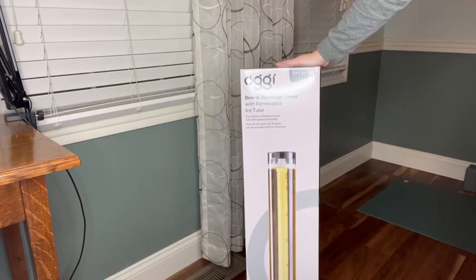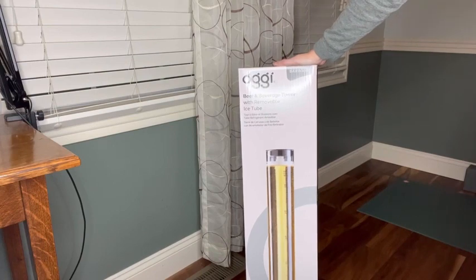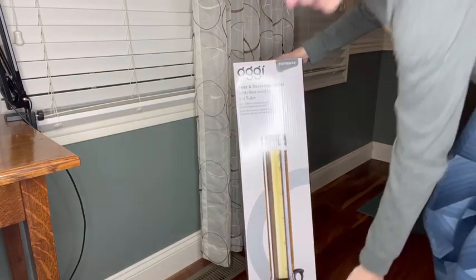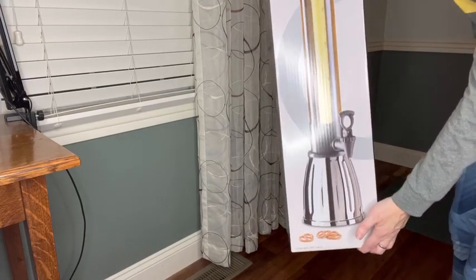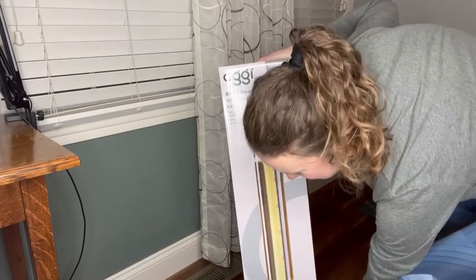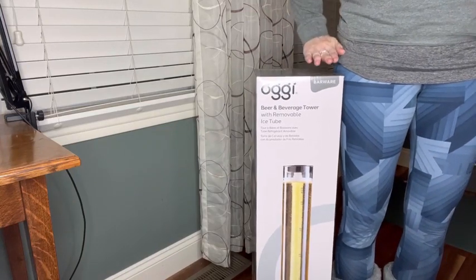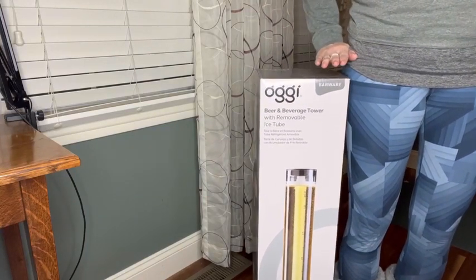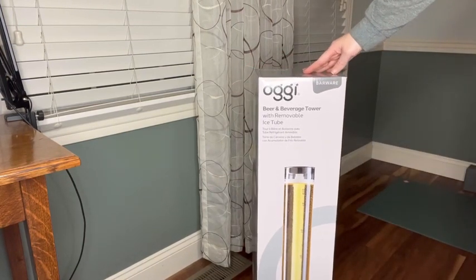So this arrived in the mail today. I wanted to show an unboxing — it's quite large, so here it is in full. If I stand next to it, it comes up to my waist and I am 5'10". So that gives you a sense of how tall this box is when it arrives.